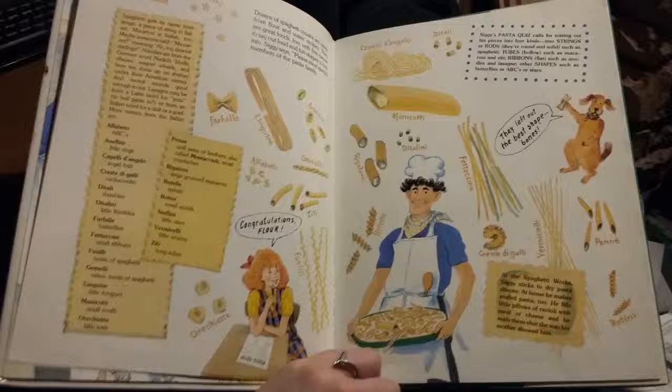At the spaghetti works, Siggy sticks to dry pasta shapes. At home he makes stuffed pasta too. He fills little pillows of ravioli with meat or cheese and seals them shut the way his mother showed him.